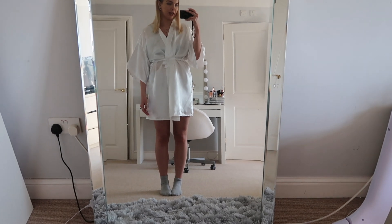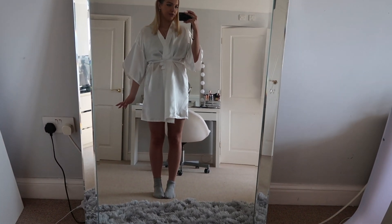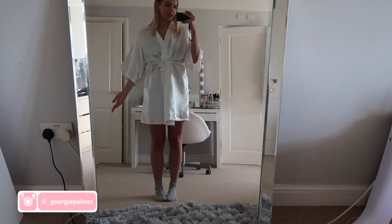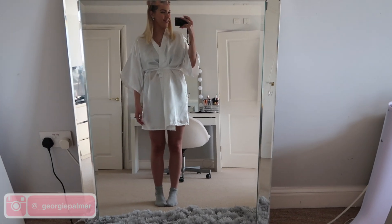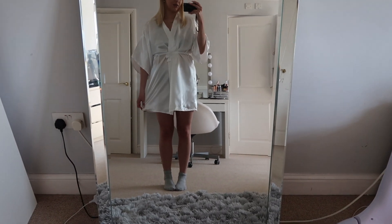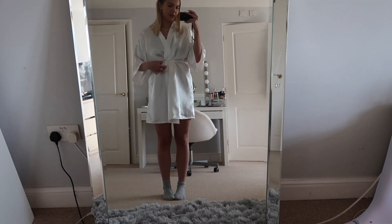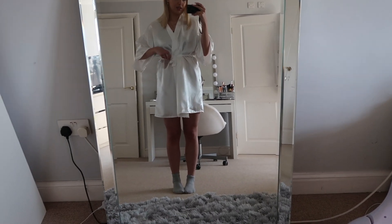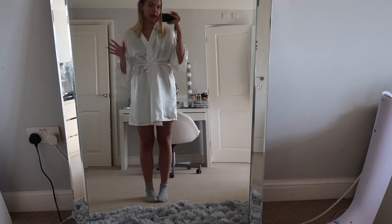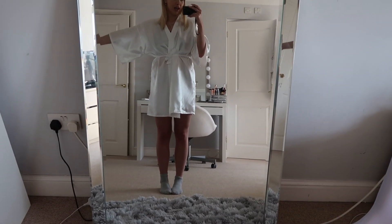So this is the dressing gown that we're going to be transforming. I bought this one off eBay — it cost me like three or four pounds. They had loads of different ones, ones with 'bride' and stuff embroidered, but I'm not getting married so that doesn't apply to me. I bought this plain white dressing gown. It's quite long, and I've already washed and ironed it because it was all crumpled up when it first came.